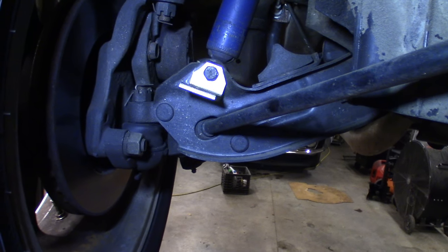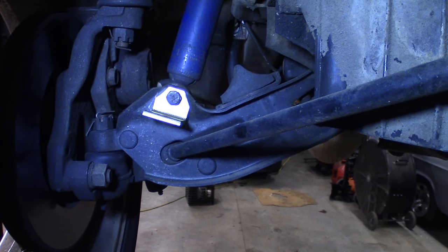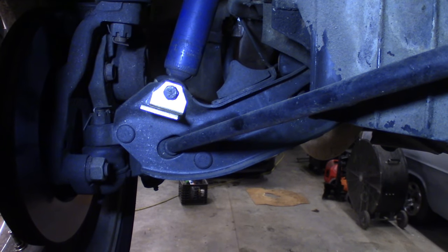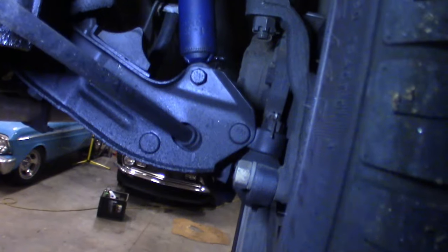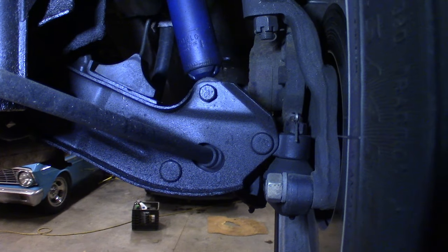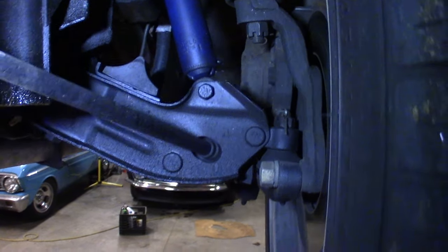First thing we need to do is take these little angle iron tabs and attach them to the lower shock mount on the lower control arm on the front end. I'll get you in there and show you where they go. You can actually see the tab on the bottom of the lower shock mount. I've already put one in on the passenger side, so on this driver's side we've got to pull that bolt out and throw that clip in there.